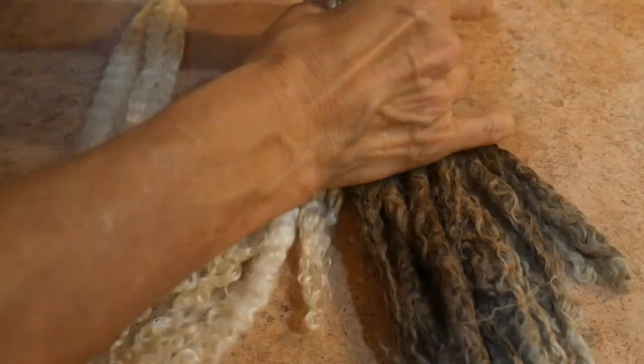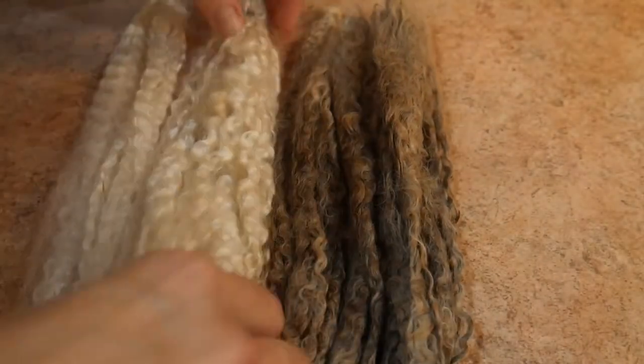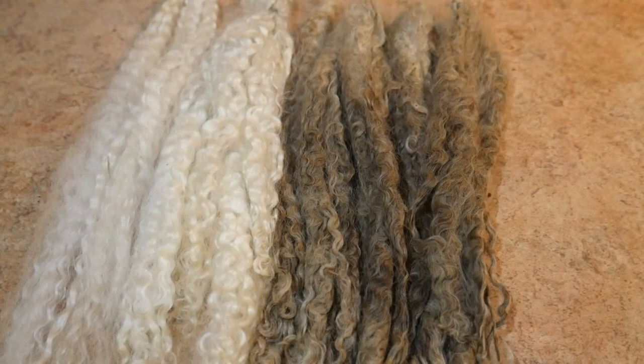Start scouring better today — this is incredible. Look at the difference! I can barely believe it myself. Thanks for watching, and we'll talk soon. Bye!